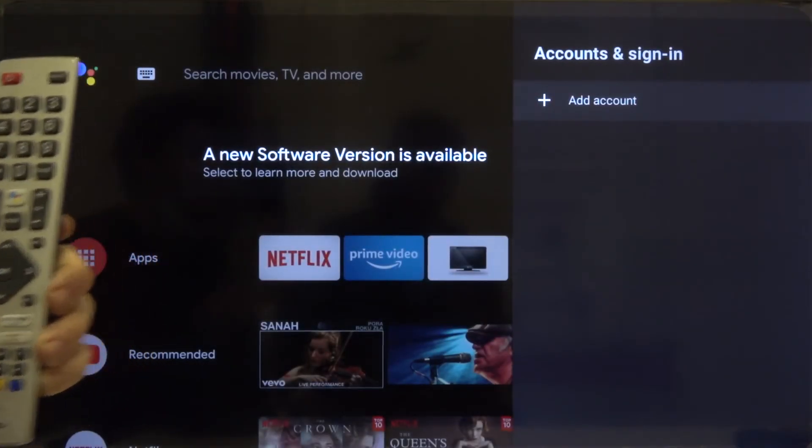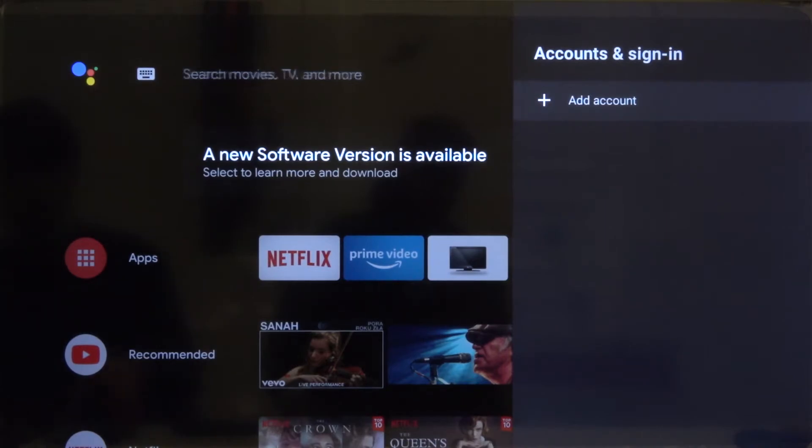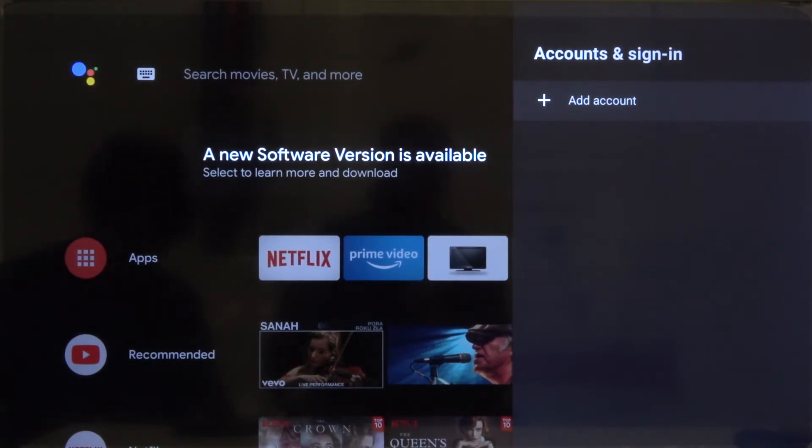And as you can see, our account is removed, and right now we can, for example, add a new one. Thank you guys for watching.